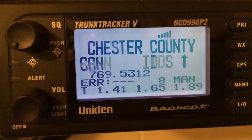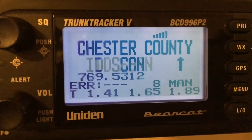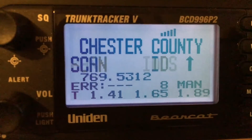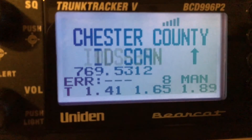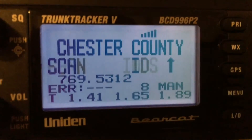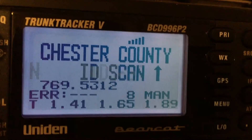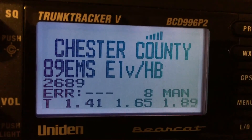That signal strength indicator up there flashing has to be on at all times. It flashing is just confirming the signal is there and consistent. But as soon as that frequency you see right underneath where it says ID scan disappears, and your signal bar disappears, you're not going to hear anything. That's totally normal — it just means your scanner is not receiving the P25 signal that Chester County is putting out. So you've got to move your scanner closer to a window or somewhere you can keep that signal strength up, otherwise you're going to have a problem.